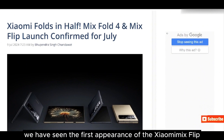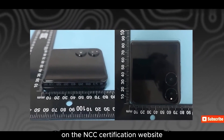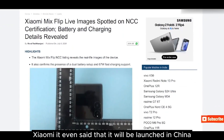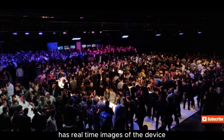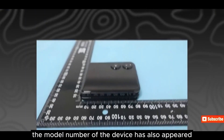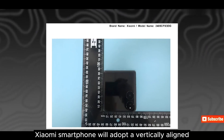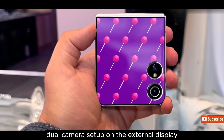We have seen the first appearance of the Xiaomi Mix Flip. We just spotted this new device on the NCC certification website, and Xiaomi confirmed it will be launched in China later this month. The NCC certification listing has real-time images of the device and information about the charging capacity. The model number of the device has also appeared. From the image, we can see that this Xiaomi smartphone will adopt a vertically-aligned dual-camera setup on the external display.